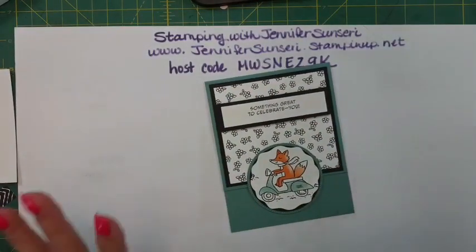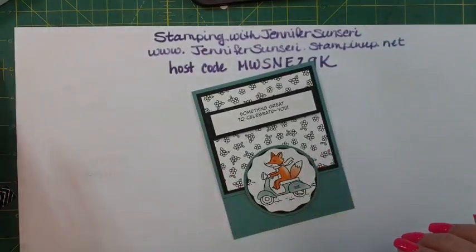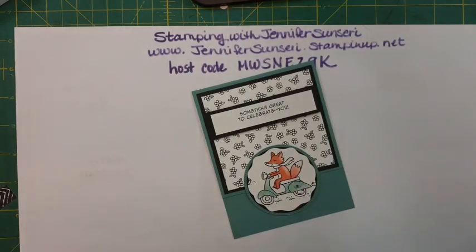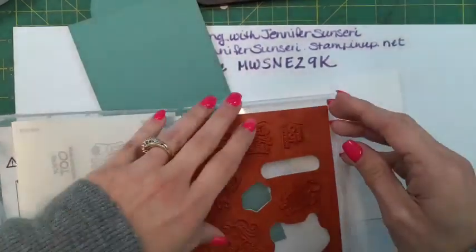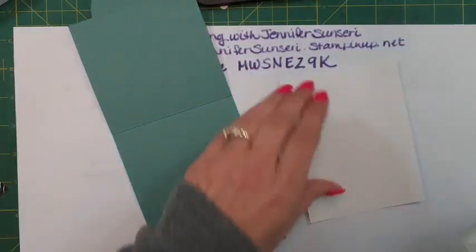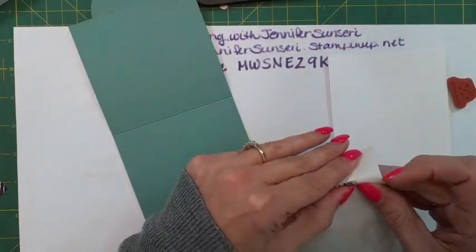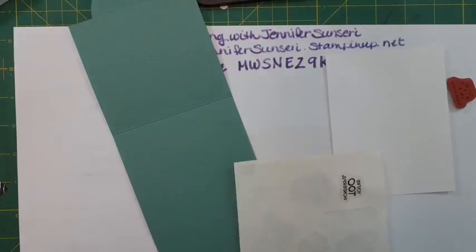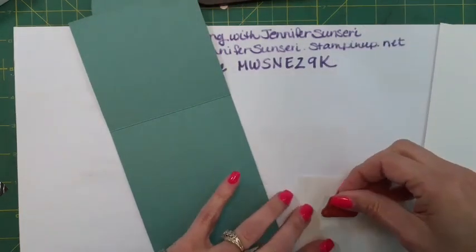I feel like the card needs a little more something, but let me do the inside first and then we'll figure it out. It's a lot of white and it needs something - I could color in a couple flowers, or color the fox's scarf. At first I didn't like this set but it is so stinking cute. I'm really starting to get into the whimsical stamps - I love florals and anything coastal, but lately I've been really enjoying the whimsical stamp sets too.